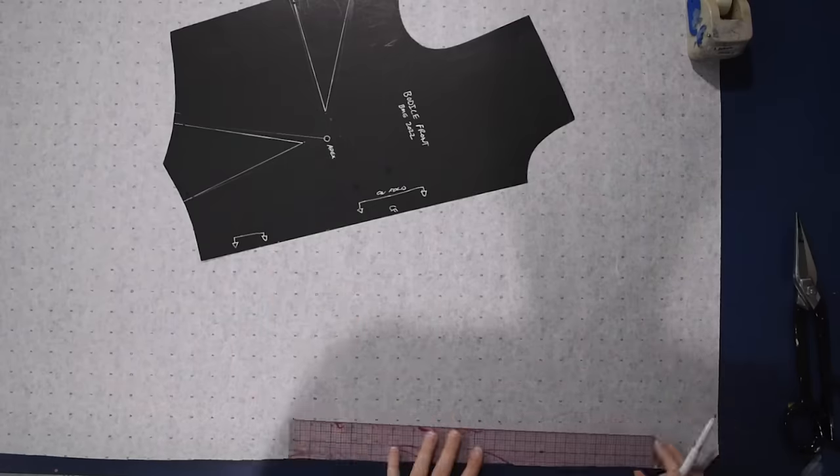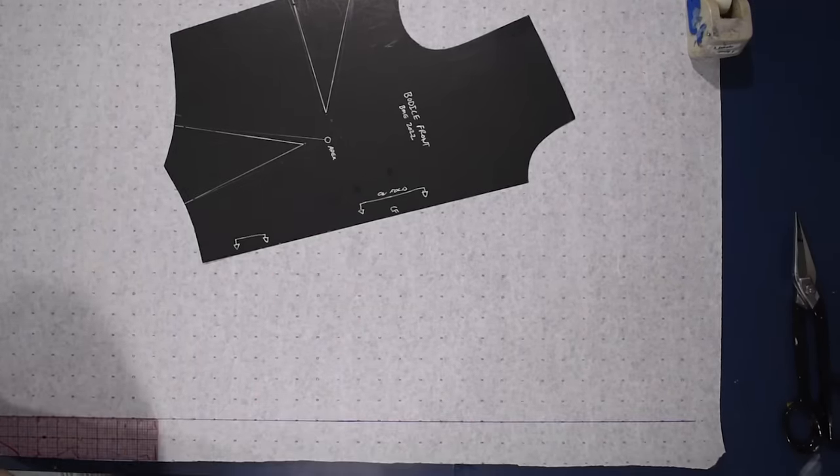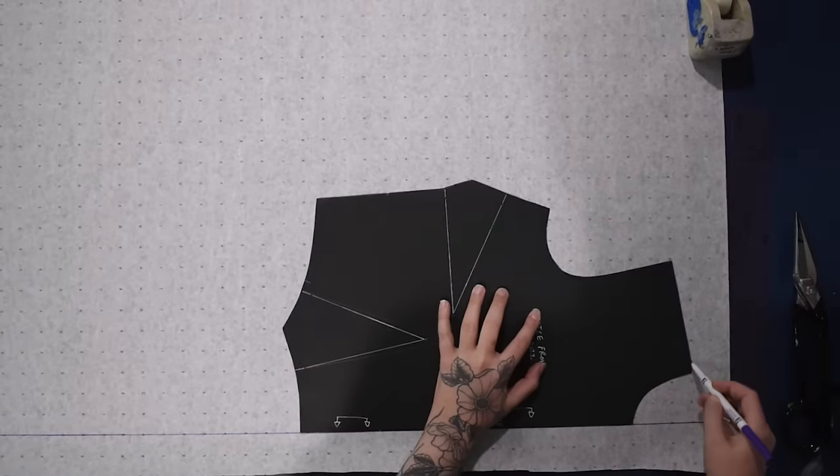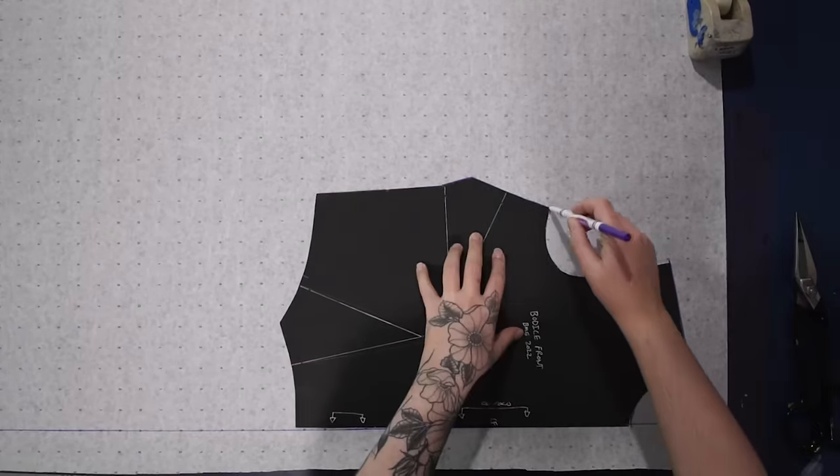Beginning with a large sheet of alphanumeric paper, I'll grab my bodice pattern just as a base to start with and line that up to a squared-off line so I have a nice right angle to start with for the neckline. I'm just going to trace the top half of this, because that's all I really need.